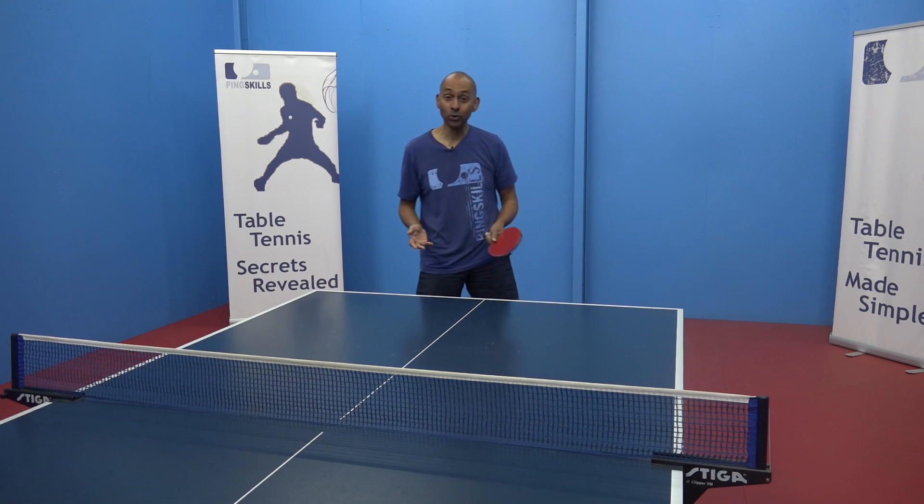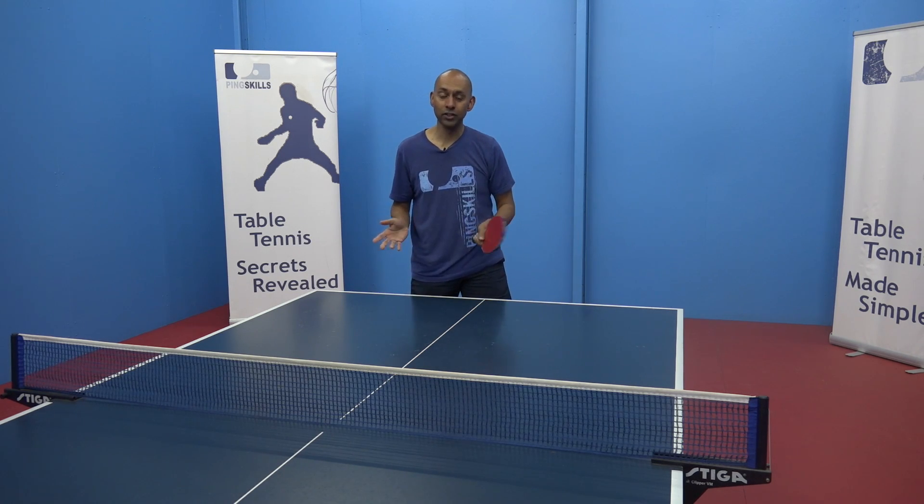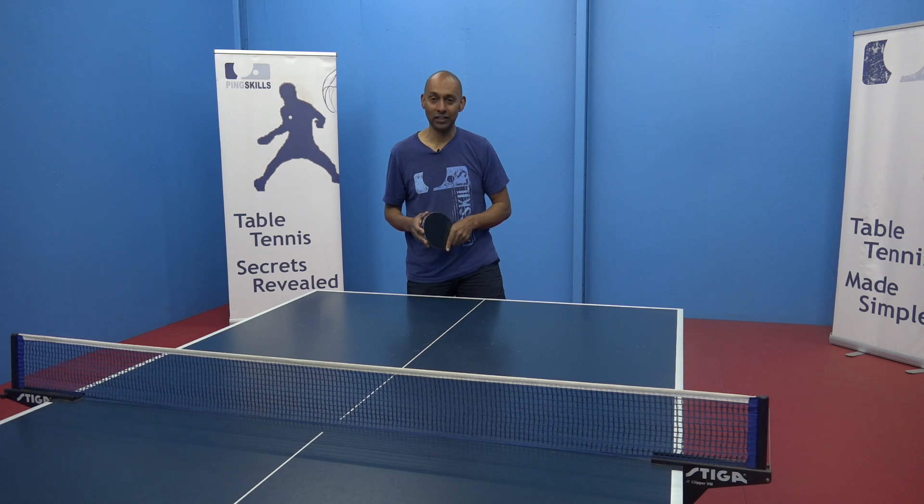For our premium members, there's also a video on the Ovtcharov serve in the advanced serving section.